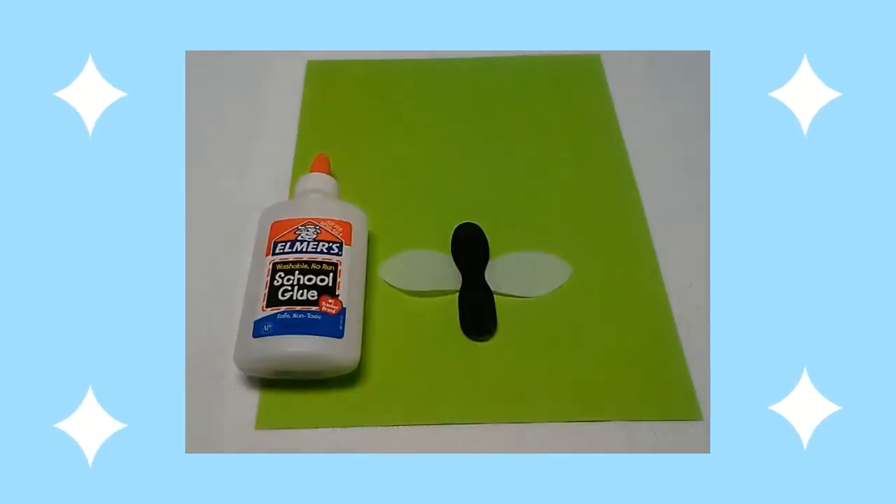Then I cut out the wings. Then I glued the wings on the back of my tester spoon.